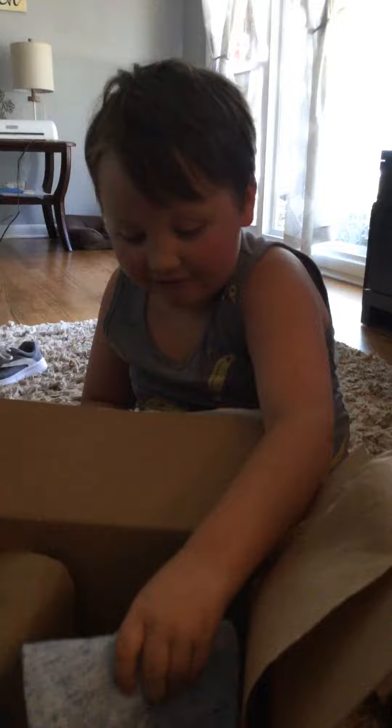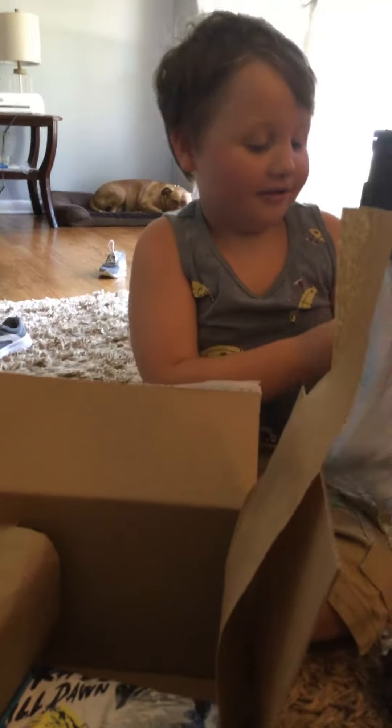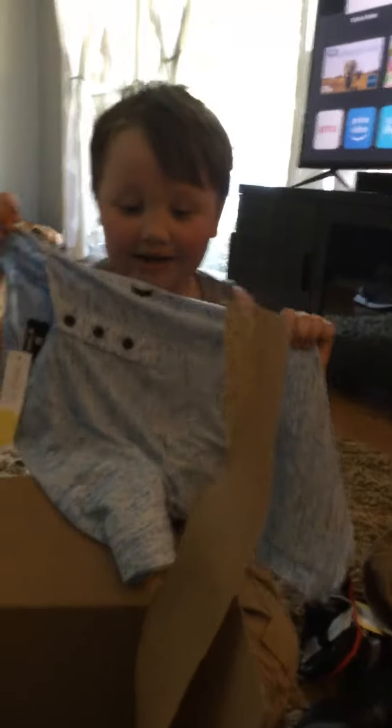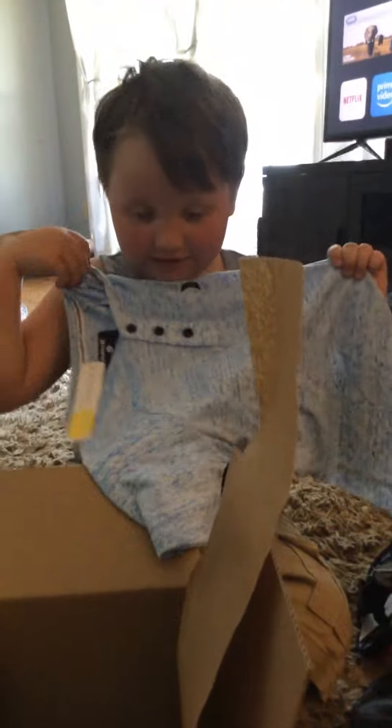Look how handsome! And it's still in here — alright, what else you got? Yeah, it's another shirt. You like it? Yeah, the whole thing is a shirt!